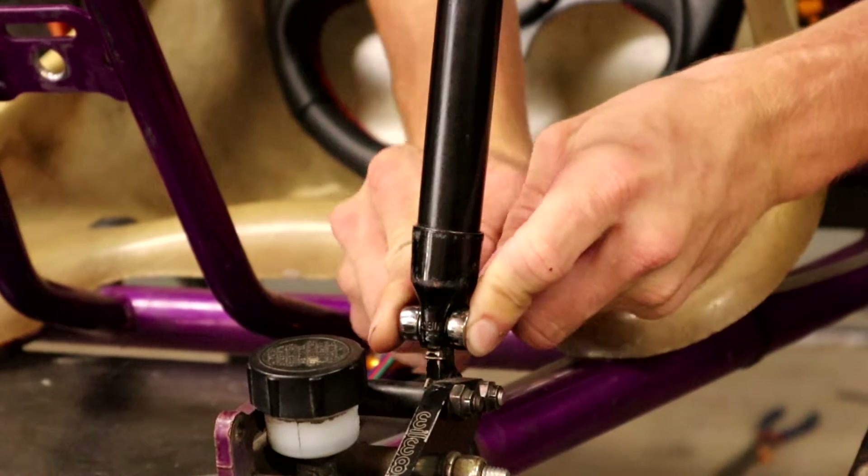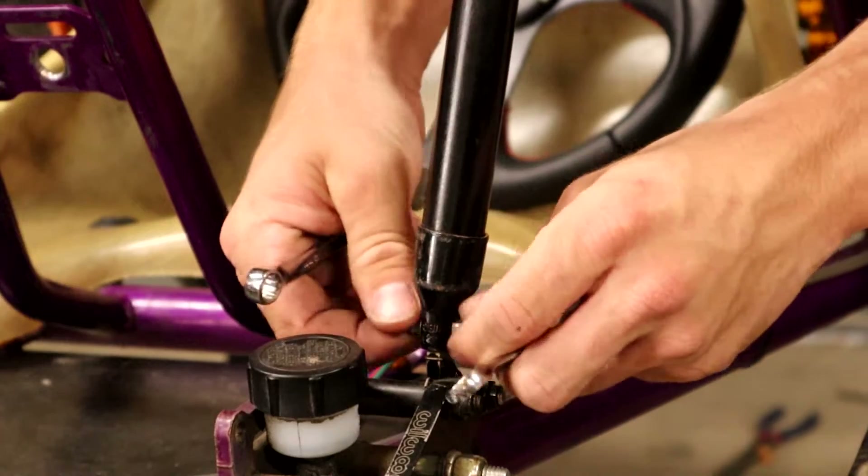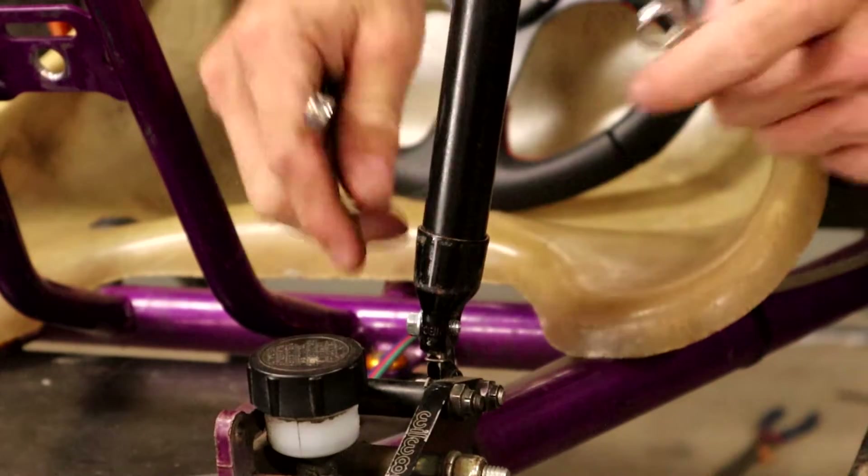So we'll start out by removing the original handle. I just used one bolt for this, super easy, and then we're going to take a look at the damage of the super duper loose handle.